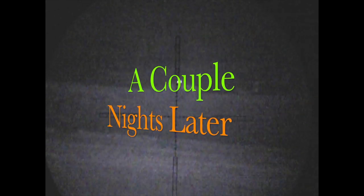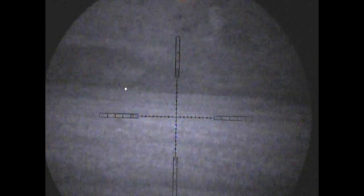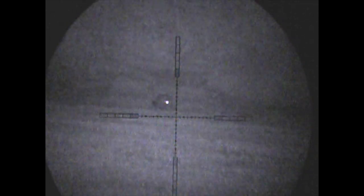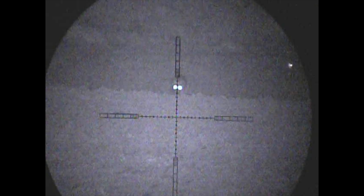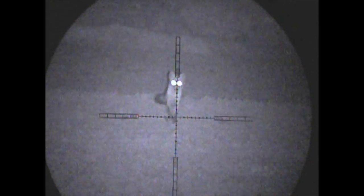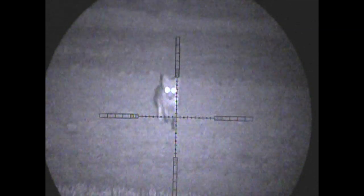A couple of nights later I'm out on the neighbouring shoot, and I've been invited back again to take care of a couple of foxes that have been spotted. We see this one up on the bank a couple of hundred yards away. Notice here the fox's tail goes up and starts twitching around — sure sign that you've got more than one in the area — and there you go, fox number two. We have, yet again, two foxes in play.